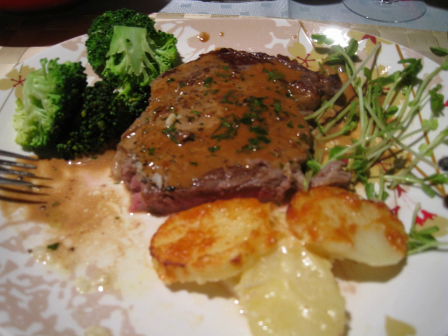Steak Diane is an American dish of a pan-fried beefsteak with a sauce made from the seasoned pan juices, generally prepared in restaurants tableside, and flambéed. In the 1950s and 1960s, it was considered a classic of continental cuisine and has since become retro.